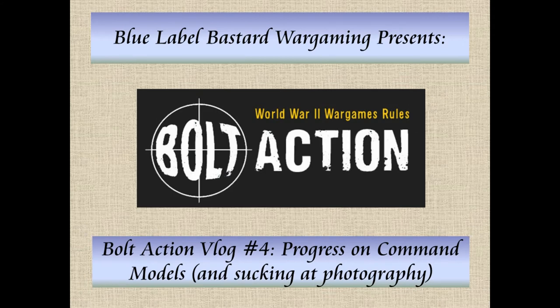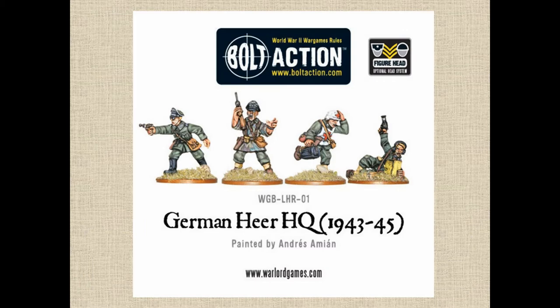Other than the tiger tank I painted up, which I showed in a previous vlog, I haven't done any figure painting. So this discusses how I jump into that. I bought a bunch of stuff, but I like starting with kind of headquarters models or something where I can play around with the paint schemes a little bit. And there's a whole lot out there about different colors and schemes that you can go with.